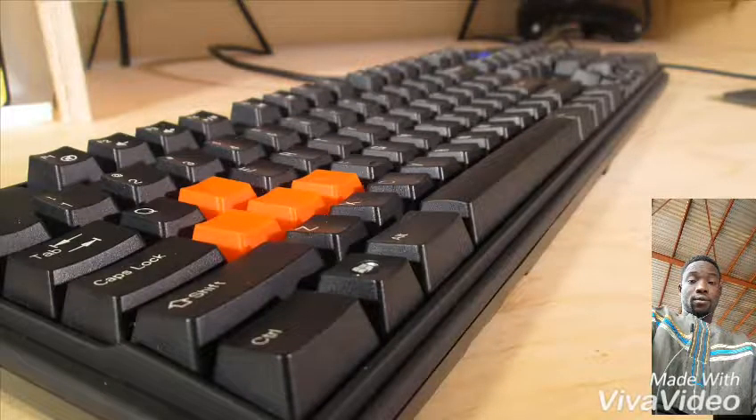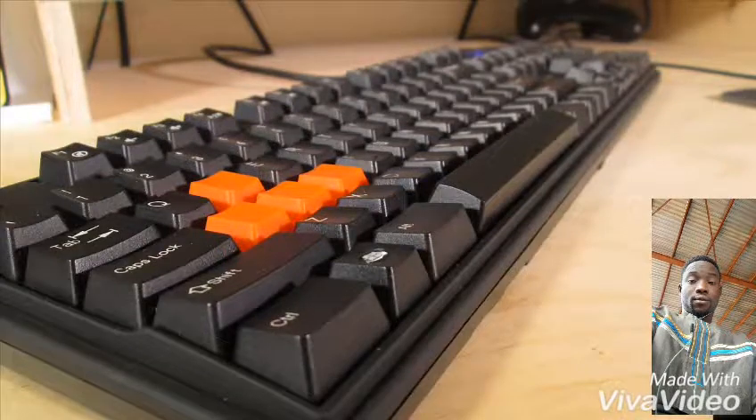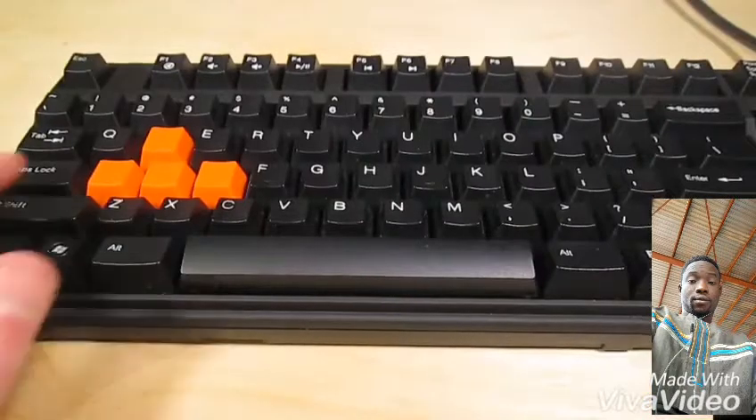Hey YouTube, MegEatTutorials here. Today I'm going to show you how to reverse a spacebar on a mechanical keyboard. Flipping the spacebar around so it angles down can be ergonomically beneficial and just feels better.